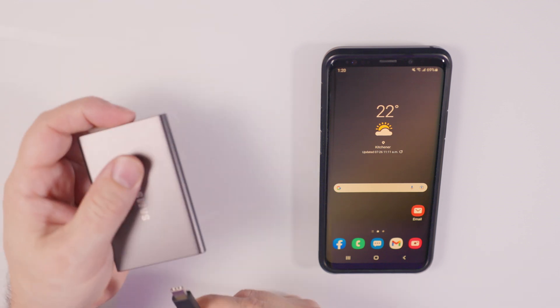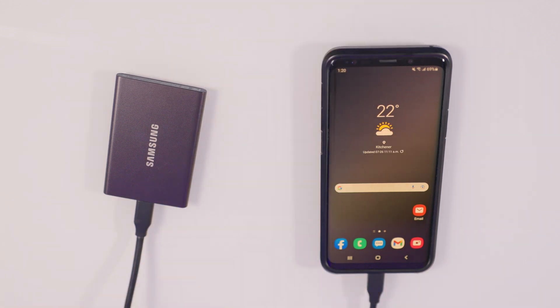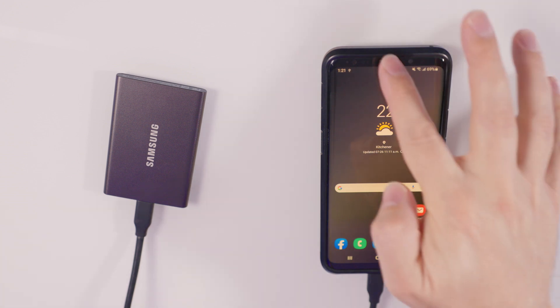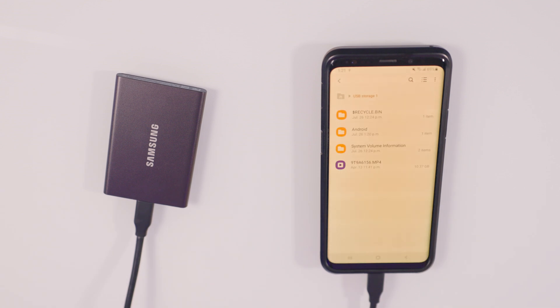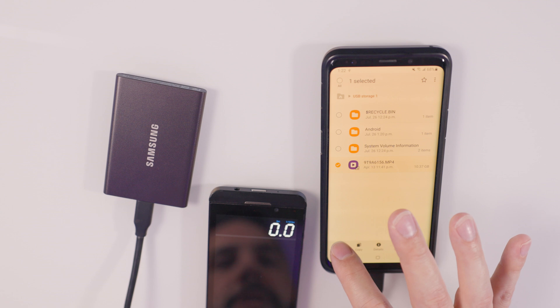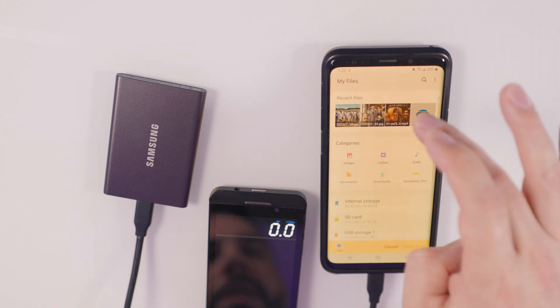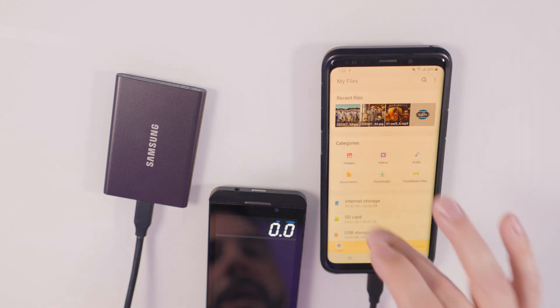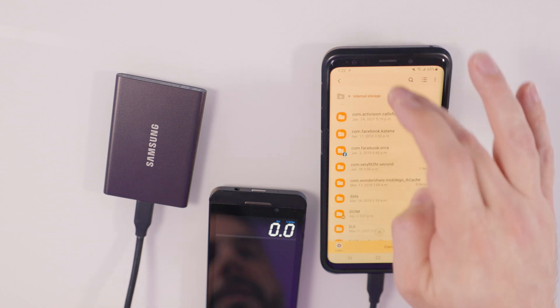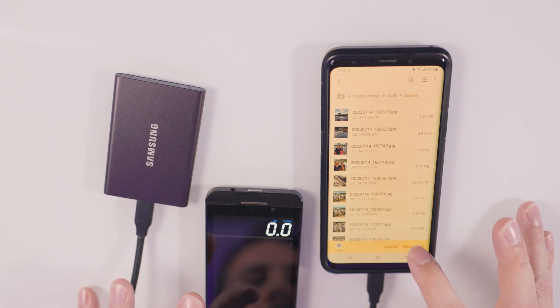Now I'm gonna do the exact same test with the exact same file but using the T7 drive, to see how much faster the T7 is versus the T5. Hooking up the T7 is the exact same process — USB-C into the drive, USB-C into the phone, then we wait for the pop-up to show the connection. There it is. We hit Samsung USB drive, bring in our timer, hold down the file to move it, move it to the phone navigating to internal storage, and put it in the camera folder. We're ready to go — hit start and move at the same time and see how fast this goes.